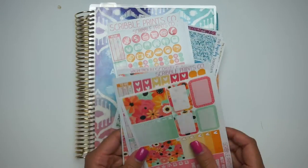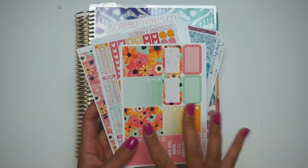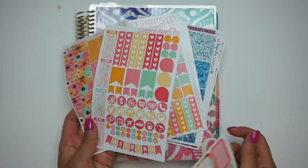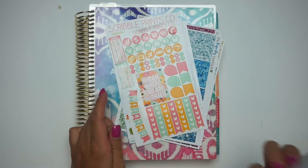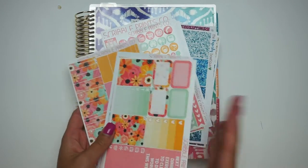I have a mini kit by Squirrel Prince Co. I kind of mixed it up - these two sheets were in the original Bloom kit that I've had. So these are like old, but I really wanted to use the bottom washi that was in the new mini kit and also this quote box in my Erin Condren. So I kind of switched it up.